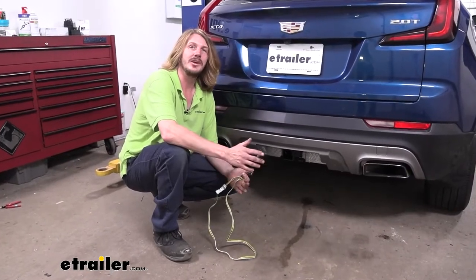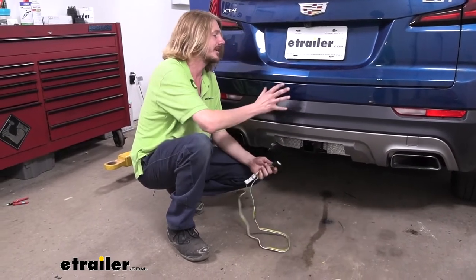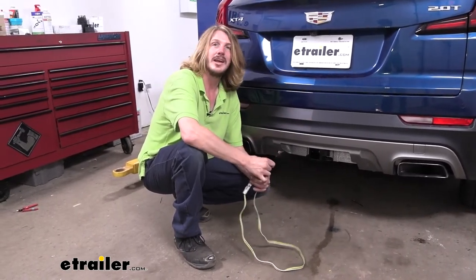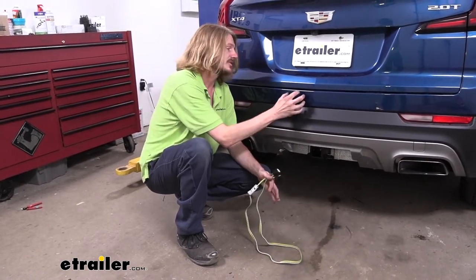We'll begin our installation here at the back of the vehicle. We just simply have to plug in the connector for our harness into the factory connector that's located here behind the fascia. The connector is roughly in this area here. We're going to pan to a better shot — we've got the fascia removed so you can get a good idea of where it's located.